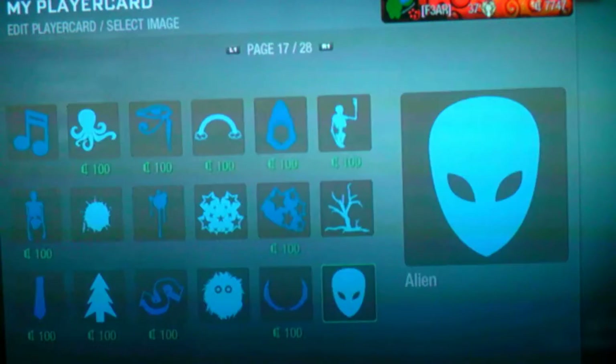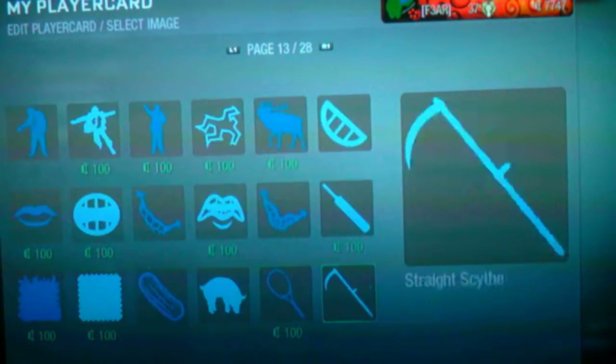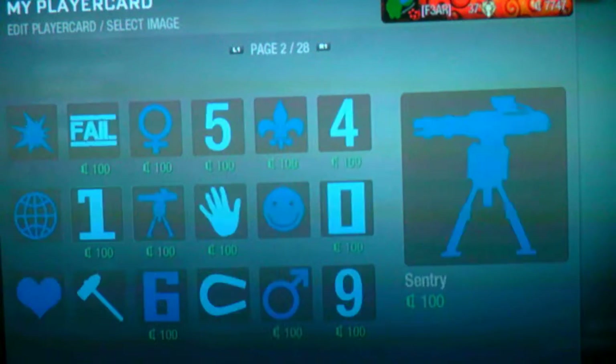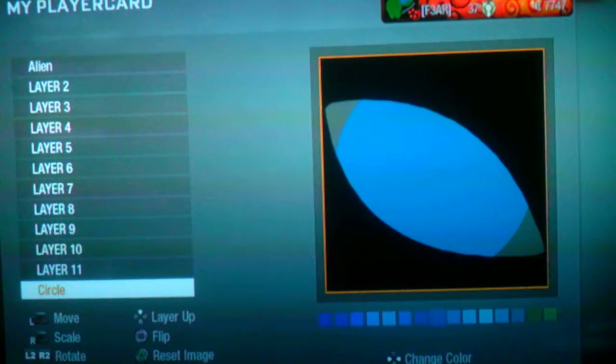Then you get the circle which is on page 1 — I think you all know that but it's reminding you. Then you make that white.